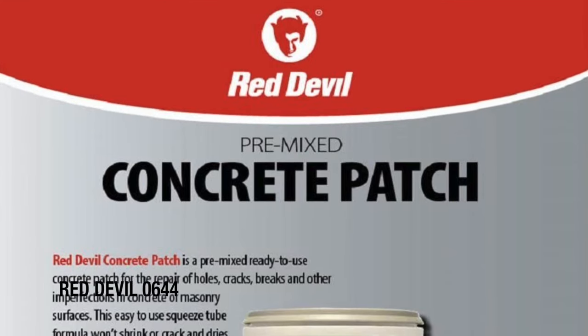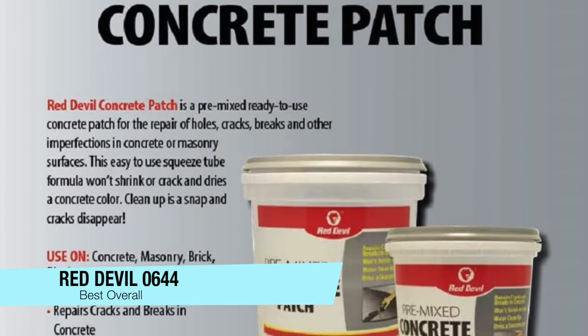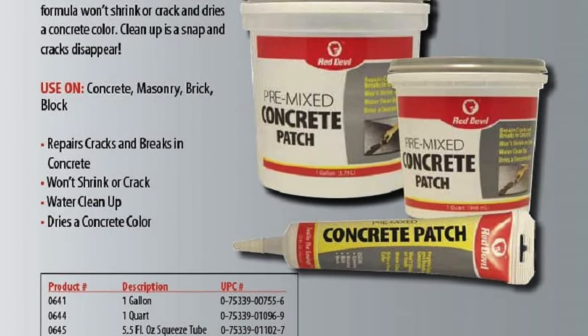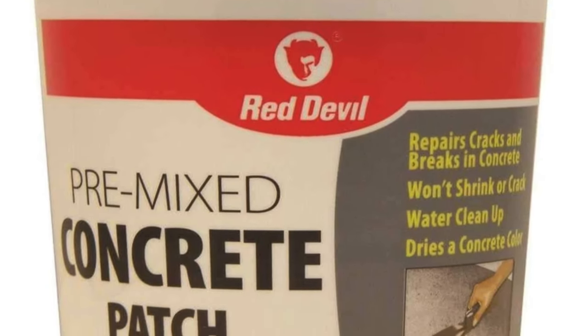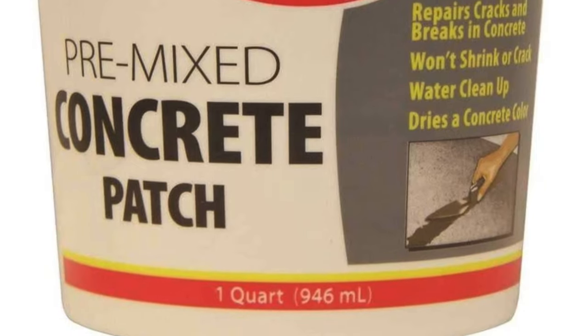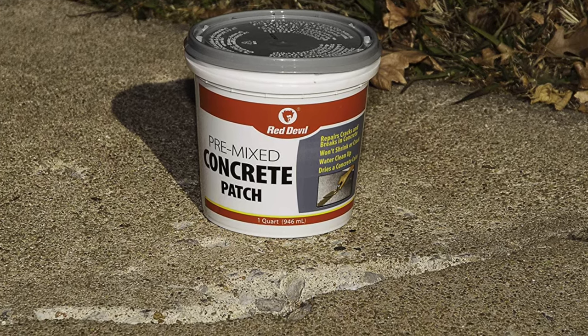Rather than save the best to last, this is going to be my pick for the best overall — the Red Devil 0644 pre-mixed concrete patch. This heavy duty product is the way to go if you want to fill large cracks and breaks. It's a one-quart tub, ready to go as soon as the lid is off, and won't shrink or crack as it dries. Suitable for repairing concrete, brick, block, and masonry — works both indoors and outdoors.